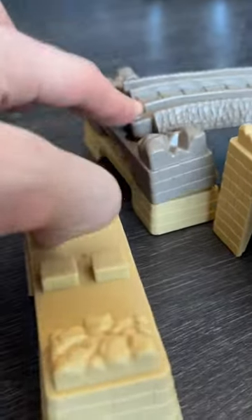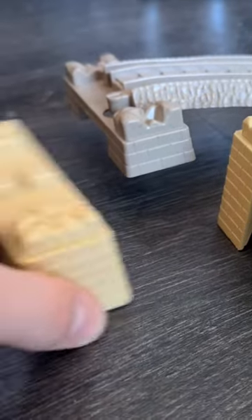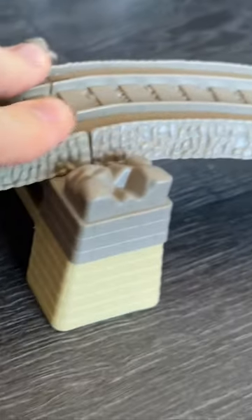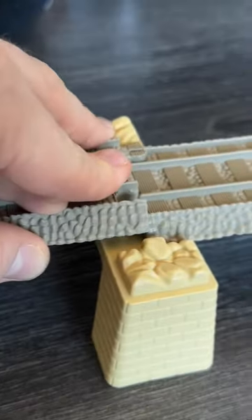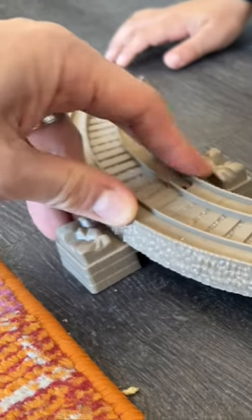There's different heights. Now that it got bigger, we need to put a little taller one underneath. So now we're gonna put this straight away. Snap it here. You gotta use two hands. Looks so good.